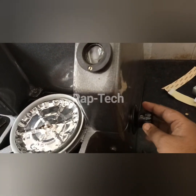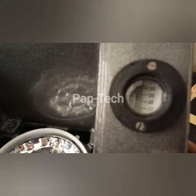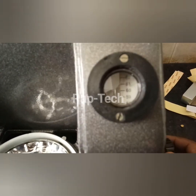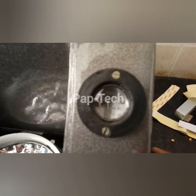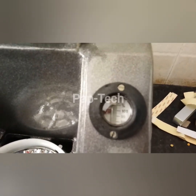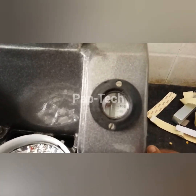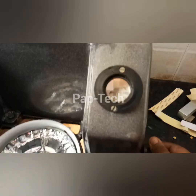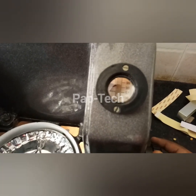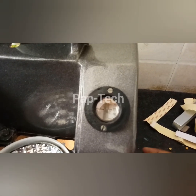First of all, we have to set this scale to 100 percent. As you can see, this is at 100 percent and we have set the value. Now we have to bring this to zero value, as we have calibrated its moisture content.